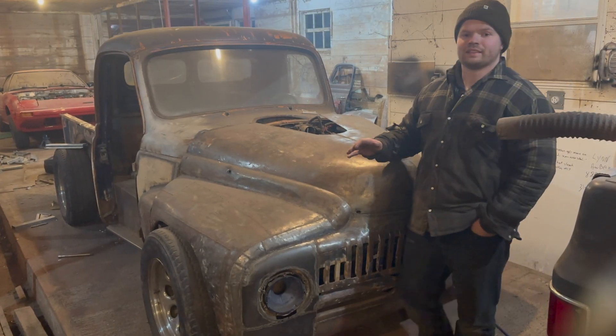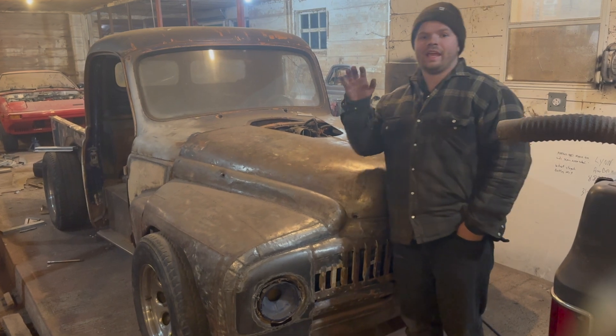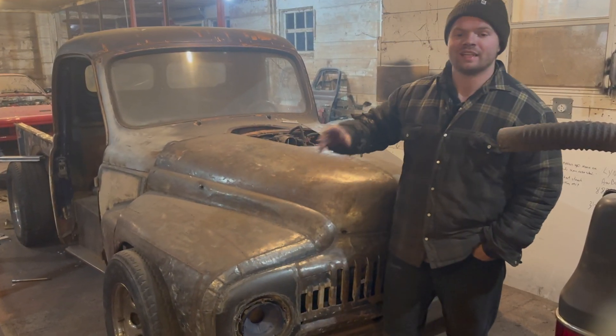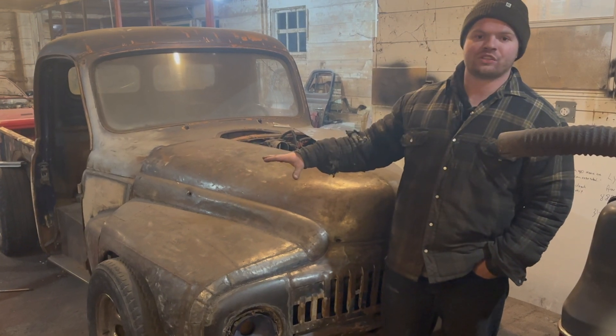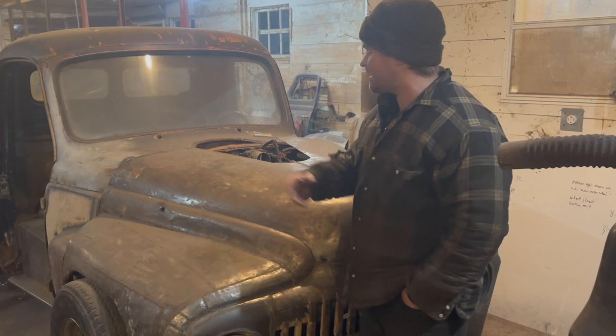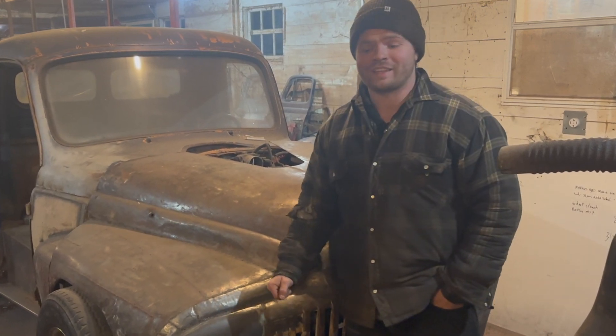So on this truck: free steel we already had from the bedside — that's number one. Free steel from a local shop for the bed — number two. Free tires from the side of the road — number three. You can call it luck, but at the end of the day it's about seeing opportunities and acting on them. If you don't take those opportunities, they're gone and you're going to have to spend the money.